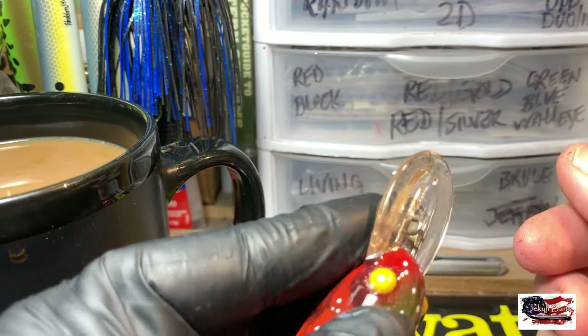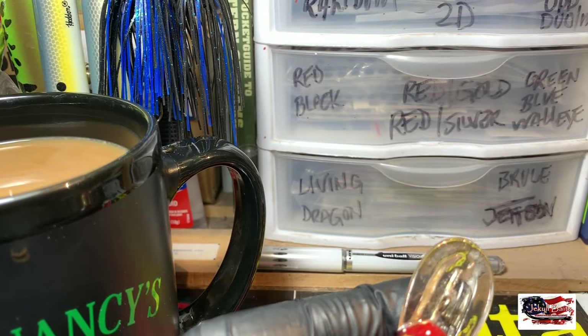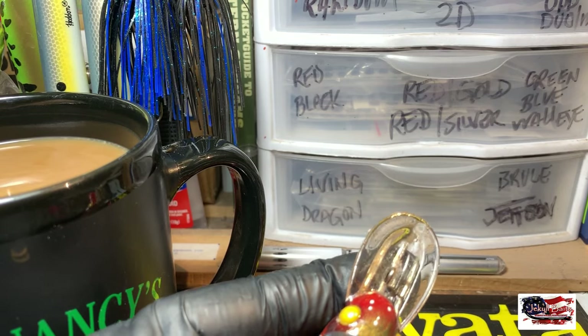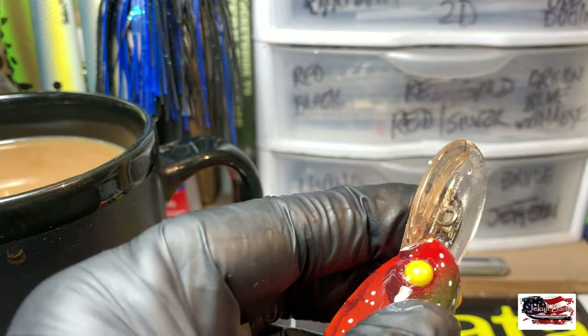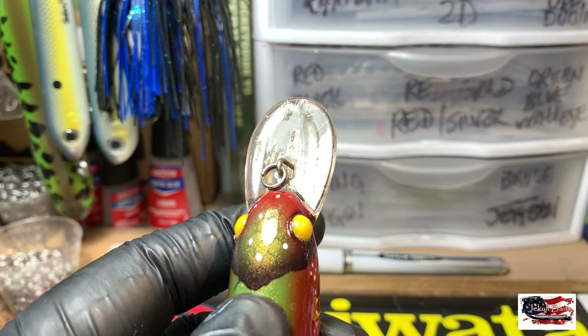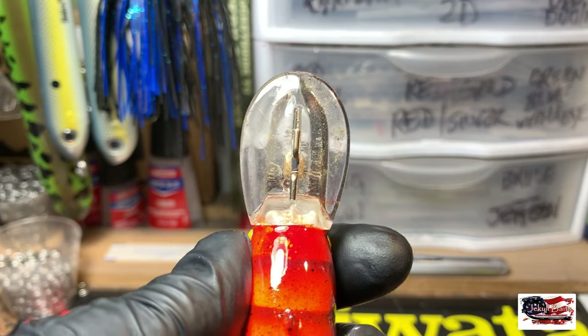Now that we've got that in, it's going to be super easy. It pushes up and down, which is what it's supposed to do — it's moving free. And then all I'm going to do is put my split ring in. The split ring is back in. It's free moving the way it's supposed to be with little to no effort.